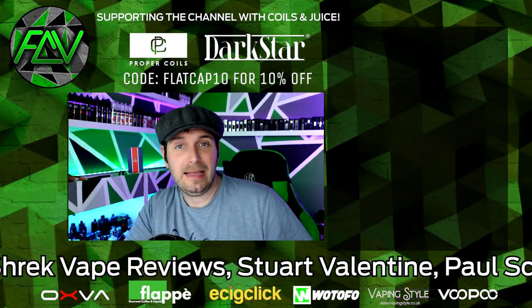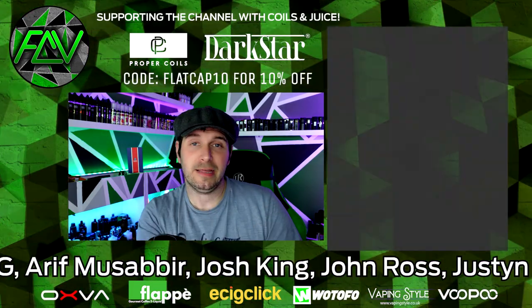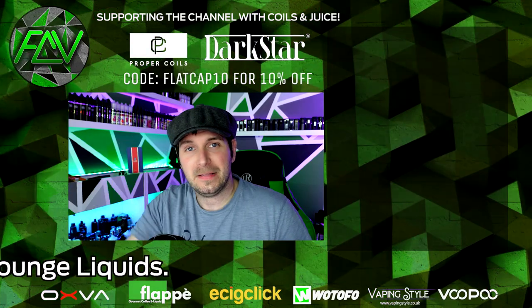I hope this helped, folks. If it did, hit the like button or subscribe if you fancy. You'll see my latest review up there at the top. A massive thank you to Geekvape for sending this out for review. I'm Flag of Vapor — thanks for watching.